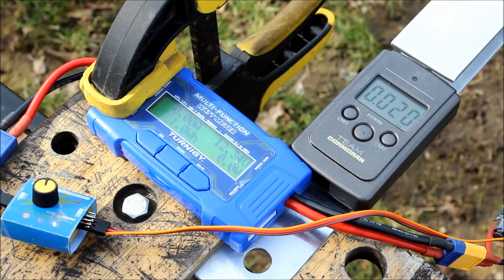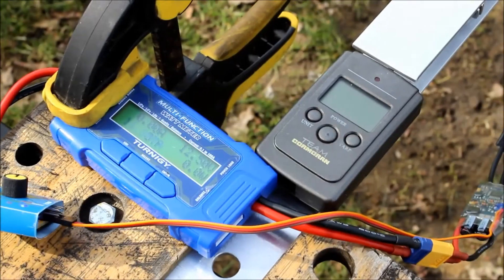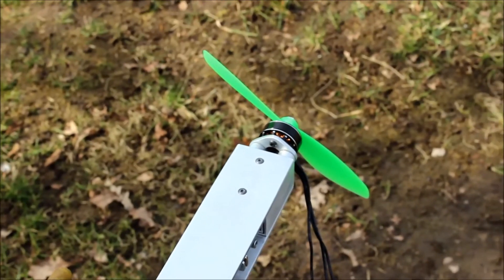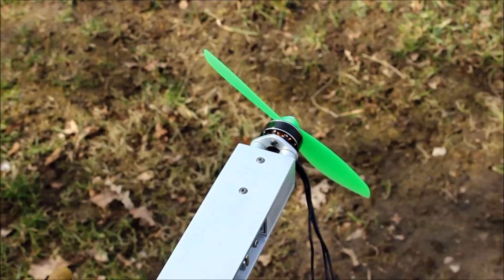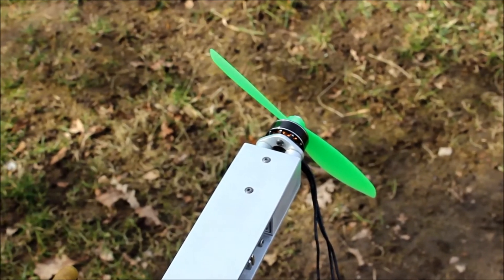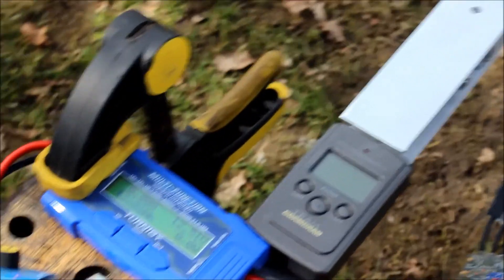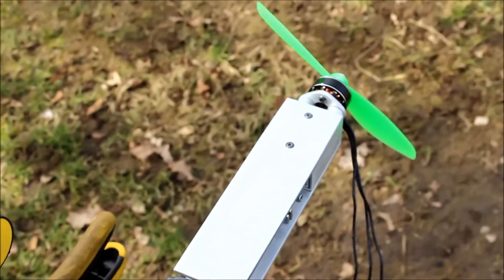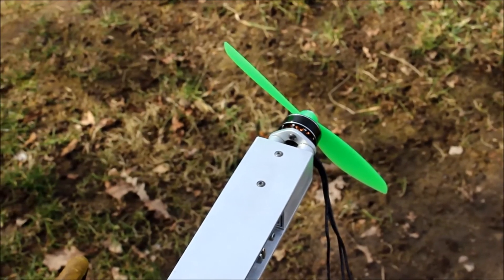That's a little bit more, about 25 grams. I did do this test earlier, only I took one motor — a standard motor — tested it, and then took another motor and swapped the bearings with ceramic bearings, and I got some pretty different results. So I think every motor produces more or less thrust.